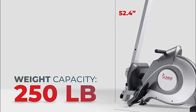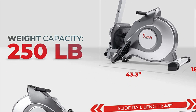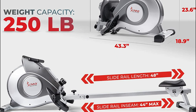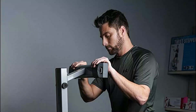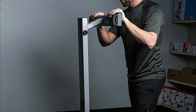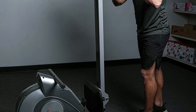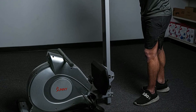Easy portability is provided with built-in wheels — you can simply tilt and roll it to use or store without putting your muscles through any strain. Non-slip, textured foot pedals ensure you can exercise safely even during intense workouts, and foot straps keep your feet secure so you don't feel unbalanced.